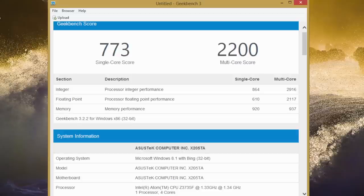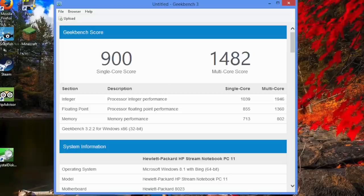Comparing to the dual-core Intel Celeron N2840 in the HP Stream 11: the HP got a single-core score of 900 and multi-core score of 1482. The single-core performance of the HP Stream 11 is slightly better, but the multi-core performance of the Asus X205TA is much faster than the HP Stream 11.